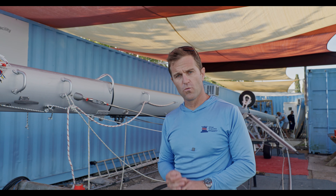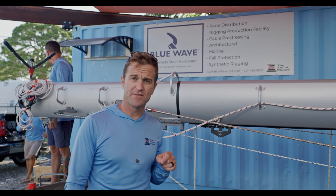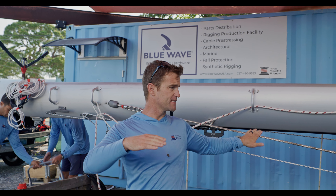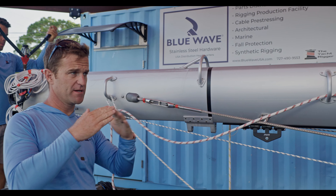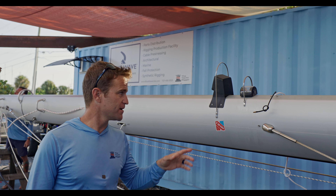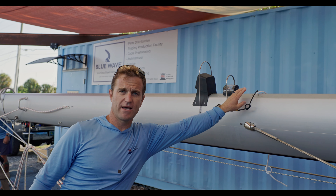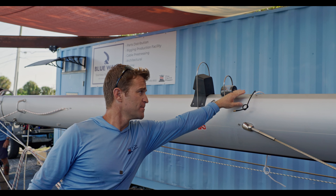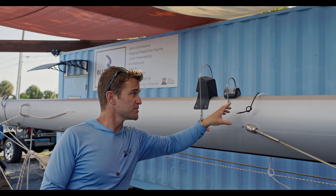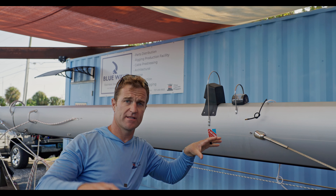We did want to add several items to the mast. One thing we had to do to run the conduit is that this mast has pre-bend in it, so all the diamond wires are super tight. We backed them off a fair bit to let the rig go straight so we could run the new conduit through the mast. We also have an anodized bracket currently at anodizing — it's going to be mounted on the mast here. We had to custom-make it, and it's for a forward and downward-facing camera that's going to go on the rig.